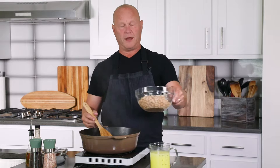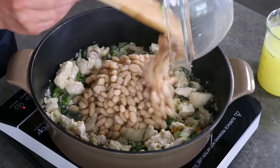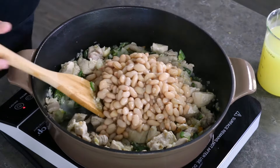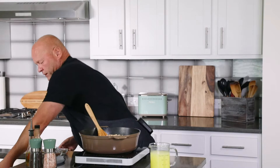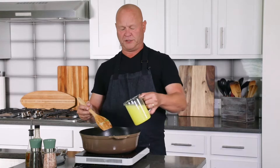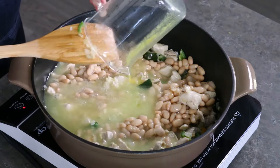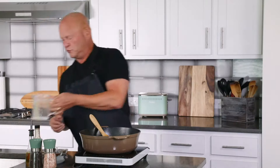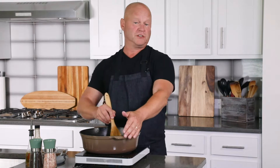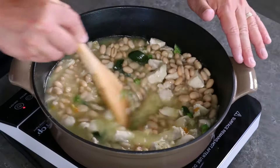Next up, I've got my white beans. I'm using great northern beans here, but you can really use any type of white bean — use your favorite. You can use other beans as well, but this is white bean chicken chili. And I have a couple of cups of chicken broth — just get that popped in. You can use vegetable broth if you want, but chicken broth has good flavor.